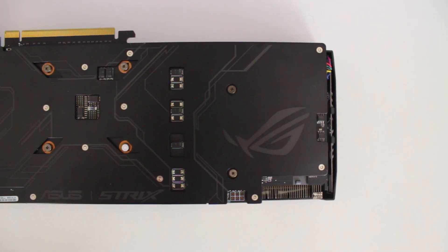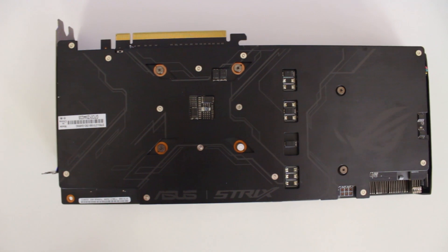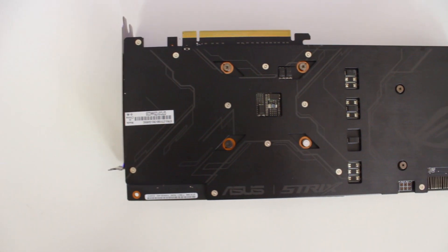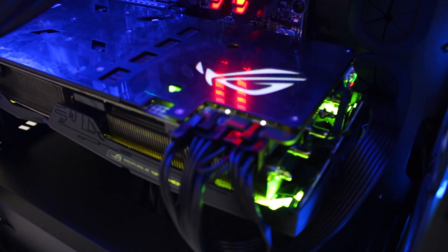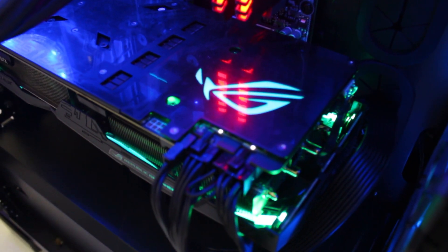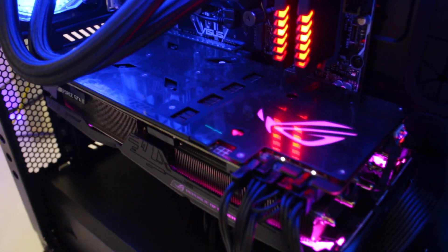A very nice feature on all the Strix GPUs is the included backplate. The 1060 Strix has some cool grey textures with the grey ROG Eye as well. Unfortunately, the Eye is not backlit like the 1080 Strix — it would have been nice if it was, because the more RGB the better of course.